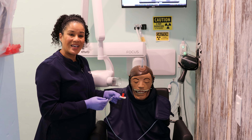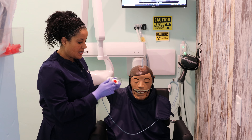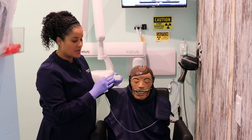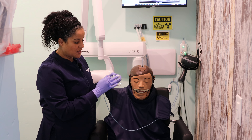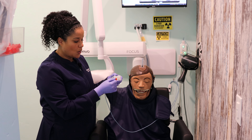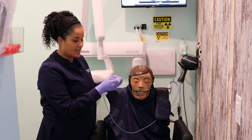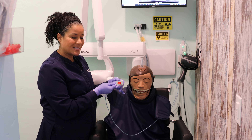We're going to go ahead and place the sensor. This side of the film here — I'll take this tab off so you can see — has the manufacturer's name on it and it's the flat side. We'll stick our bite block on there right in the center on this flat side, and then we're going to place this in the mouth.